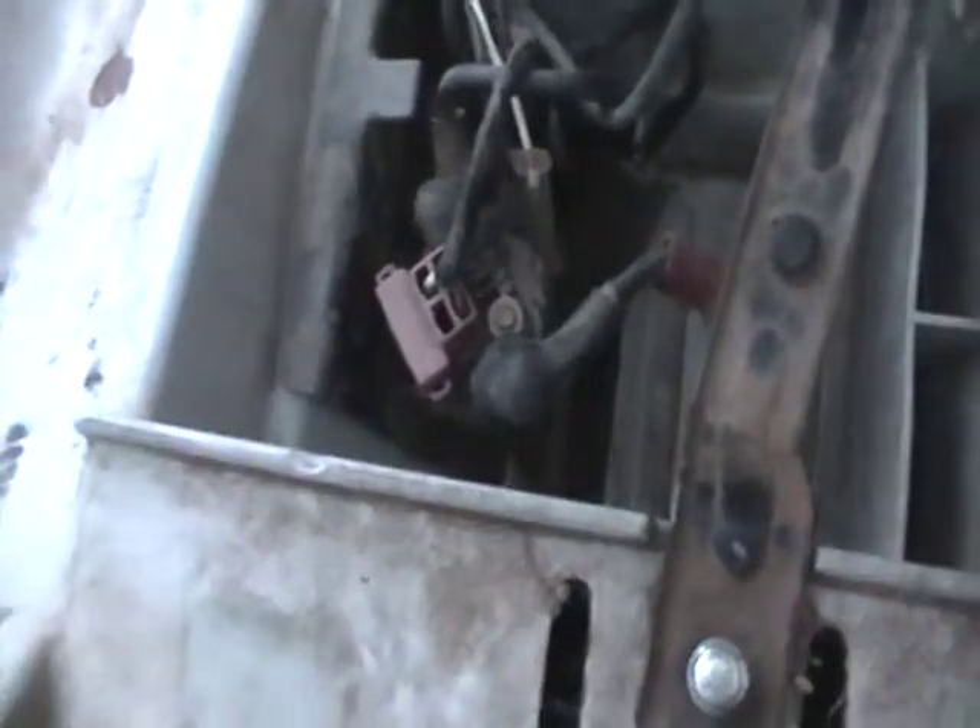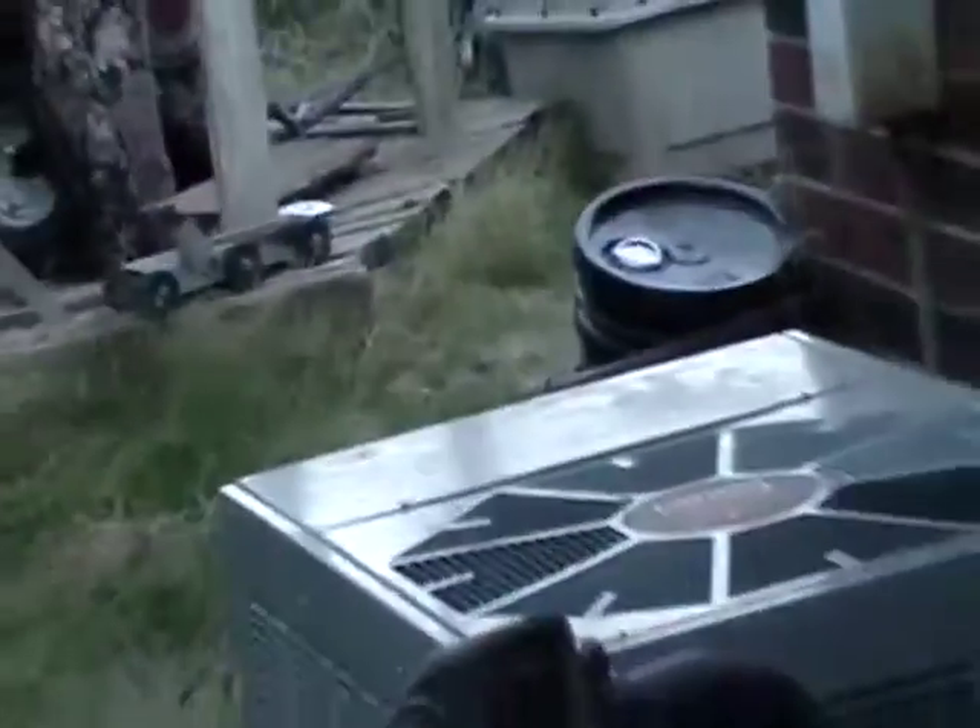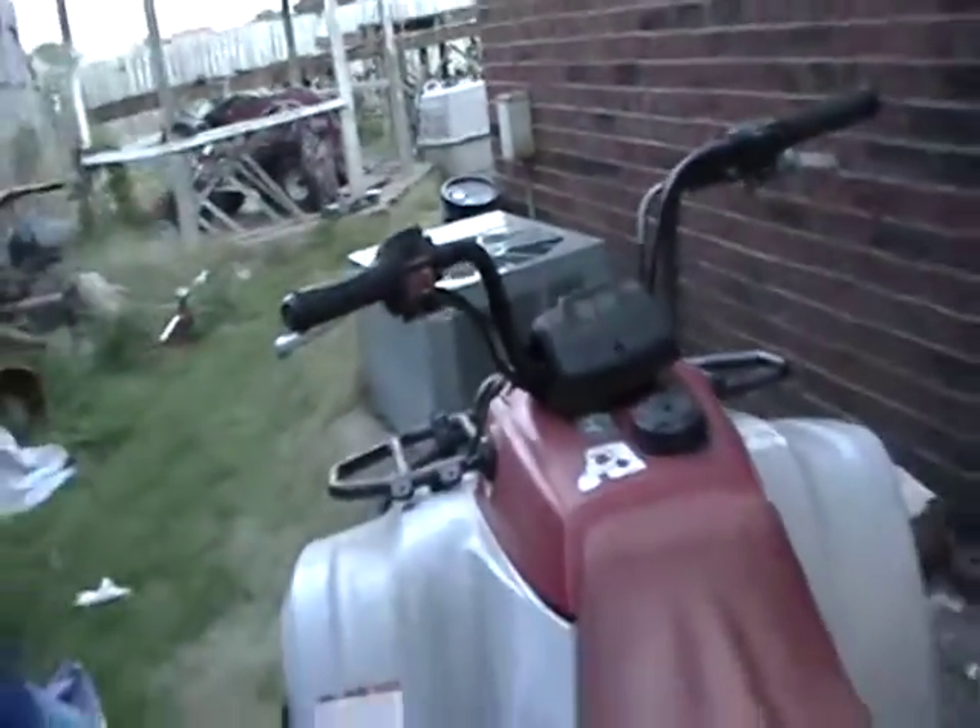I did get the engine to jump over by touching the starter solenoid, so that's good, but I still couldn't get the starter button to work, or the lights, or anything else. The cord that goes in through here and releases the latch — that cord was frozen. I soaked it in oil and stuff and it didn't do anything. So I gotta get a new one of those.